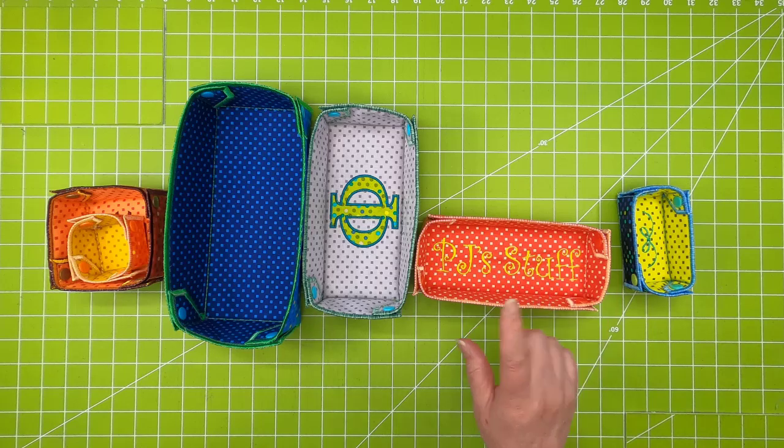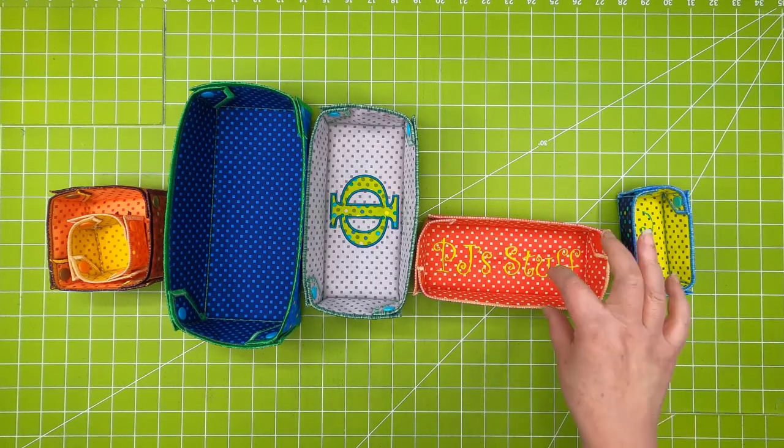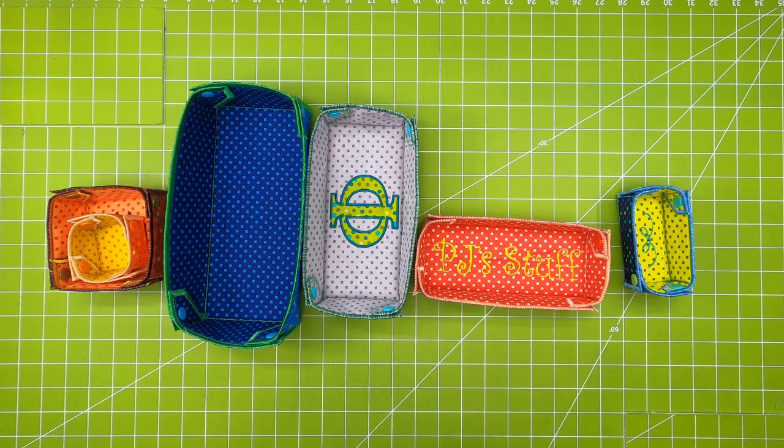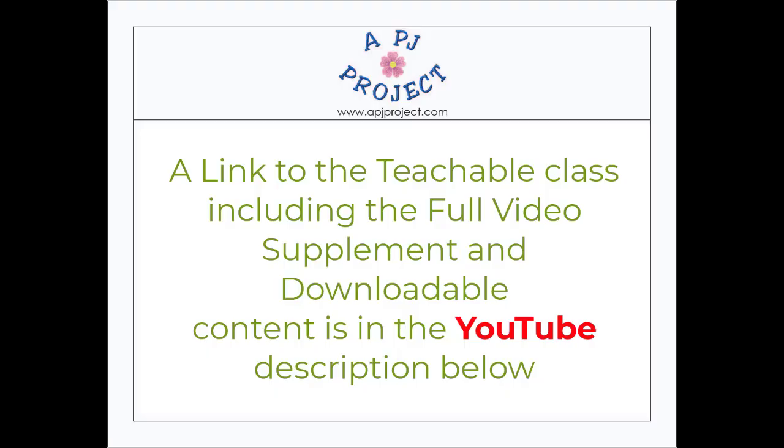Years ago I had done something very similar in Serger Club — I needed something to hold my tools that sit in front of my machine and thought that would be a great idea. So I kind of reconfigured it and set it up to do for embroidery. Just a fun project. Let's get started.